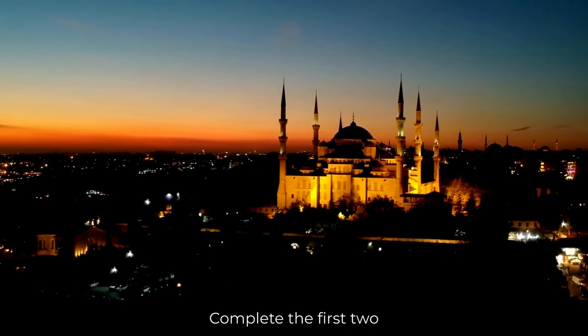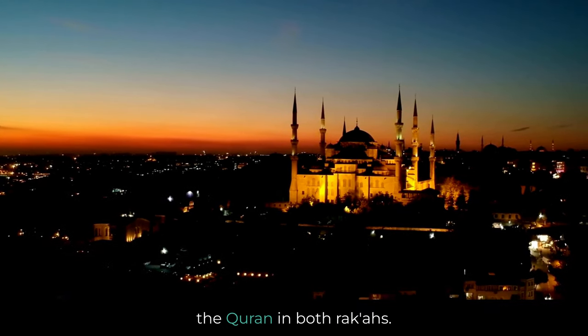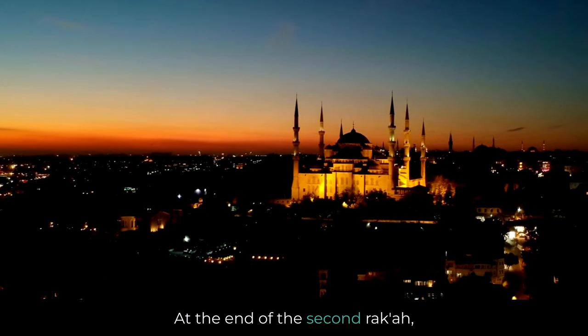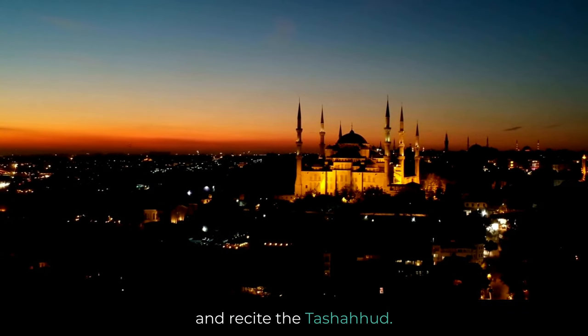Complete the first two rakahs as normal. Remember to recite Surah Al-Fatiha and another portion of the Quran in both rakahs. Tashahud: at the end of the second rakah, sit down after the second sujood and recite the tashahud.